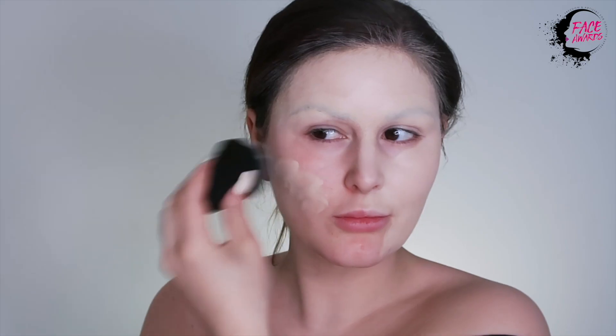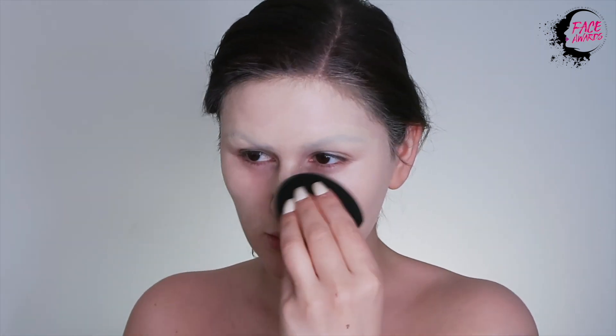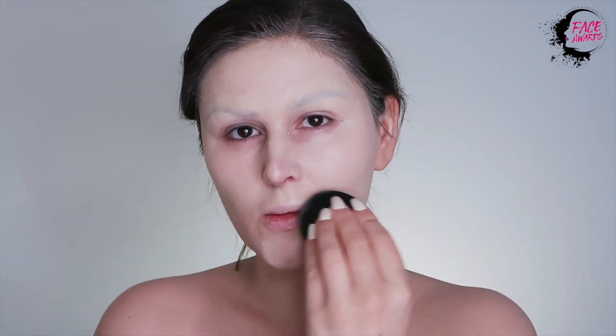I am applying my foundation with a Complete Control Blending Sponge. I enjoyed this sponge because it has a really precise tip on one end, which allows you to get right in the crinkles of your nose and under your eyes. I'm making sure that I am covering my entire face, neck, chest, shoulders, eyebrows, everything.